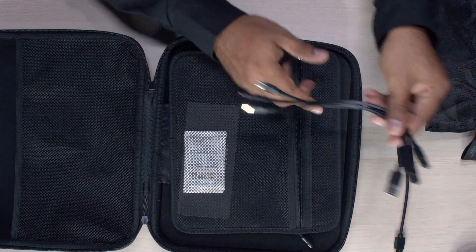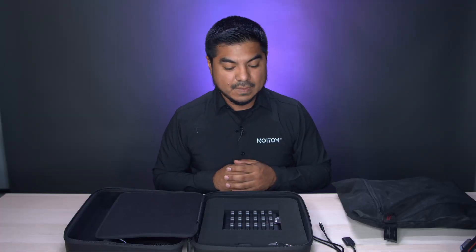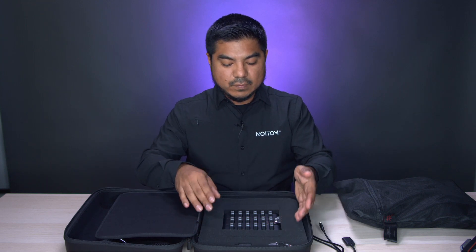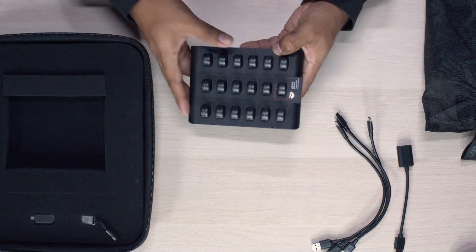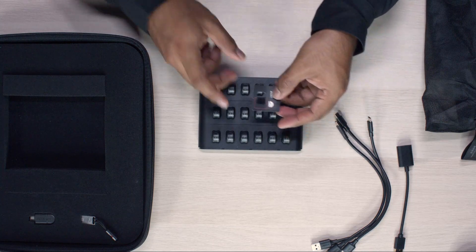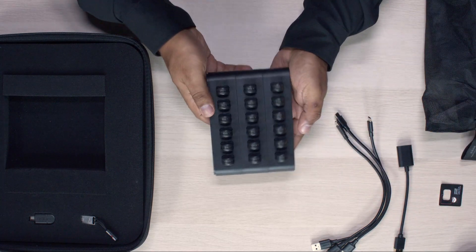At the bottom we have the sensors on a charging dock, so we'll remove this out from the case. You'll see that there's a little sticker here that's included — this just shows you how to place the sensors on the charging dock, so we'll put this aside.